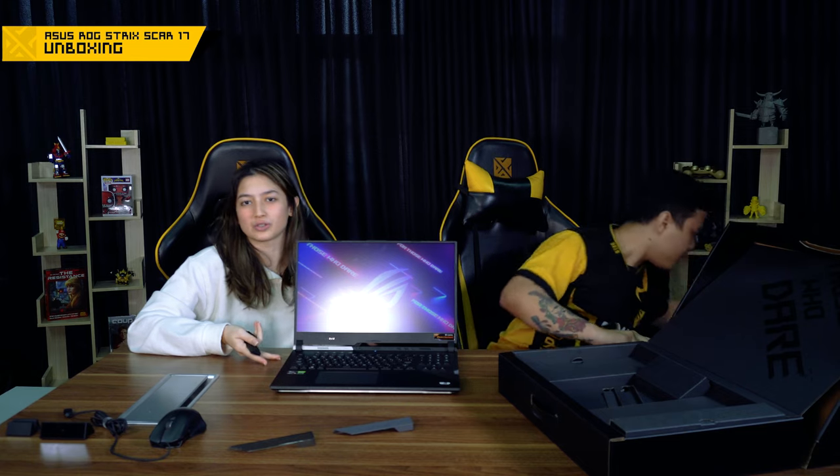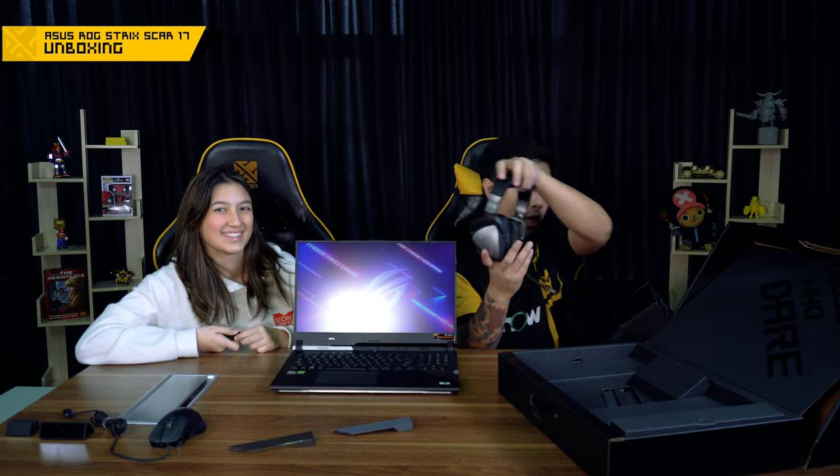So if you guys pre-ordered this laptop, you'll get the laptop with the headset and the bag. But if you just want the laptop on its own, you can get it in store by itself. So go pre-order, guys. Thank you guys for watching — this was the Strix Scar 17 2021 Edition laptop from ROG. I'm Sophie and this is Spencer. If you enjoyed watching this video, please leave a like, comment, and subscribe. We'll see you next time on the next unboxing video.